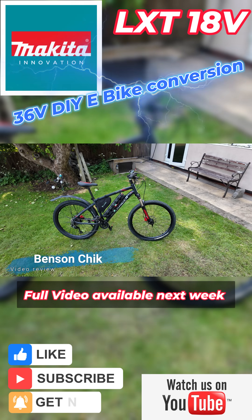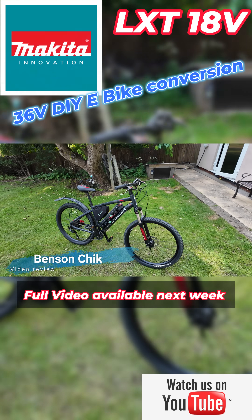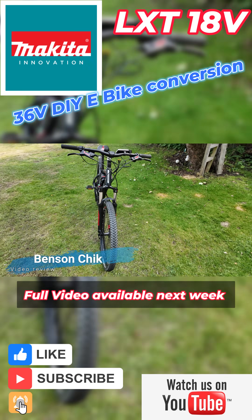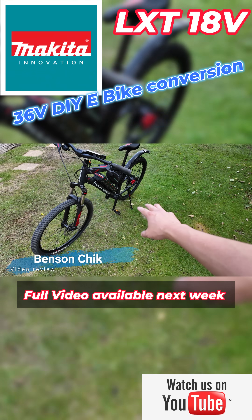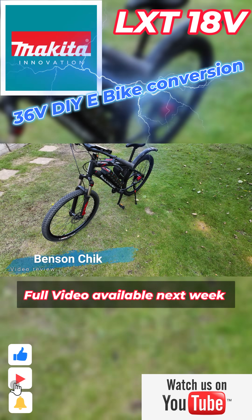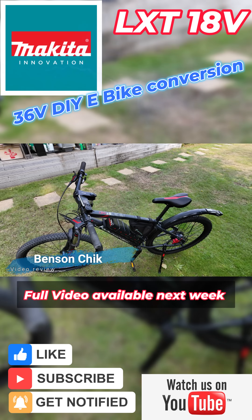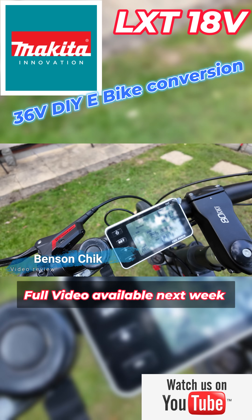This isn't my usual video about getting the cheapest bike available because I do want good quality. At the end I got one which gave me a bit of a problem because the crank is not the usual standard. Anyway, thank you very much for watching. Can't wait to see you next time. Bye bye.